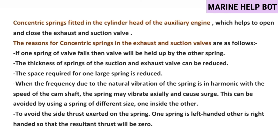Moving towards our next question — why we use concentric springs on valves. There are two springs on each valve placed on the cylinder head. The reasons for concentric springs in the exhaust and suction valves are: if one spring of the valve fails, the valve will be held up by the other spring; the thickness of the springs can be reduced; the space required for one large spring is reduced; when the natural vibration frequency of the spring is in harmonic with the speed of the camshaft, the spring may surge — this can be avoided by using springs of different sizes, one inside the other; and to avoid side thrust, one spring is left-handed and the other is right-handed so that the resultant thrust will be zero.